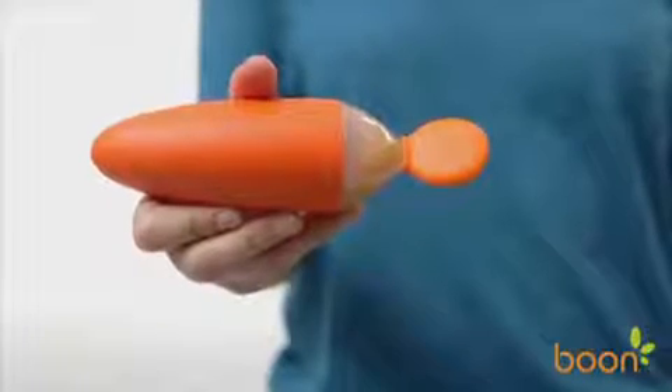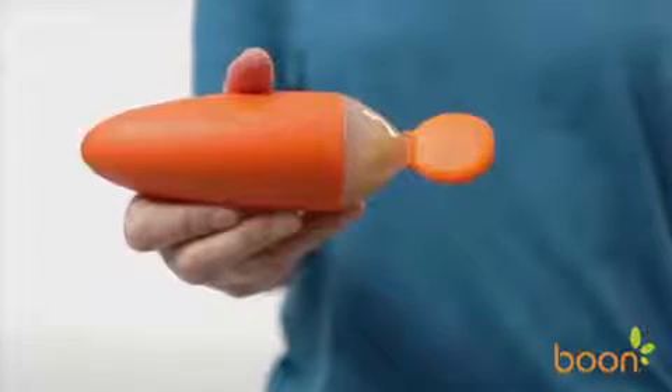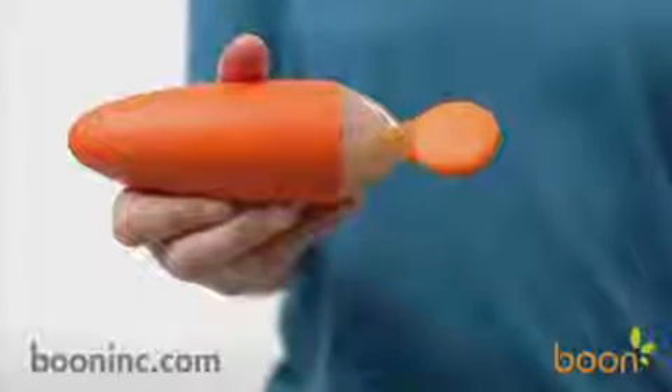And if there's still food left over after feeding time, Squirt comes with a cap that clips onto the spoon so you can store it for later or take it on the go without worrying about the mess.